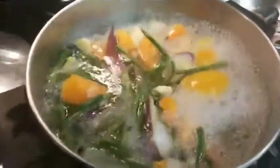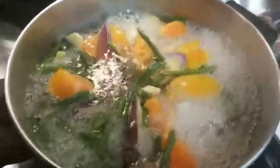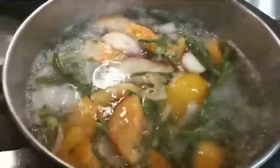What I have here cooking is green beans, the long green beans, eggplant, tomatoes, and bitter gourd — as you've seen if you watched my earlier video. The vegetables include garlic, onion, tomatoes, and ginger root. It's been cooking for maybe 10 minutes.